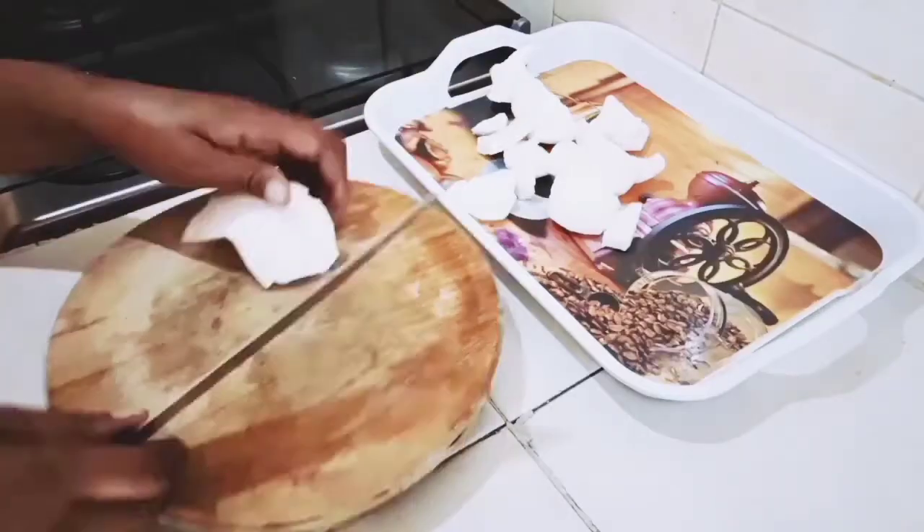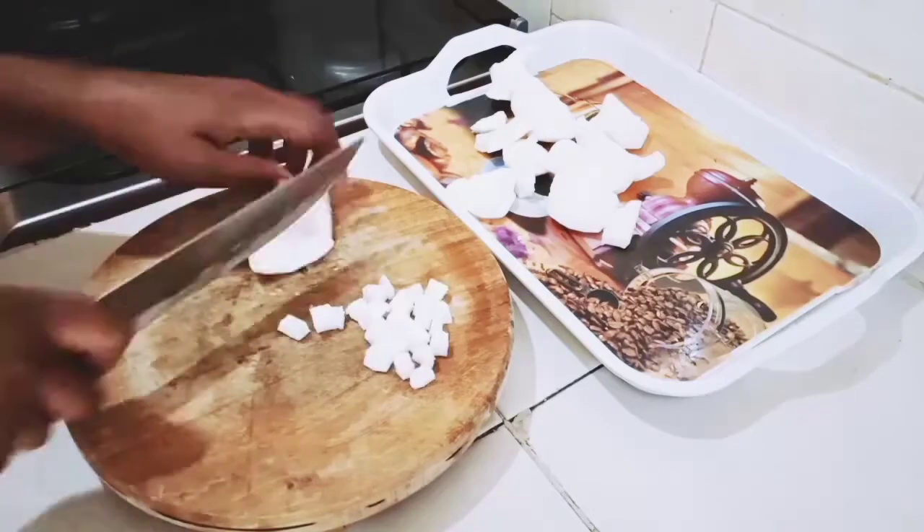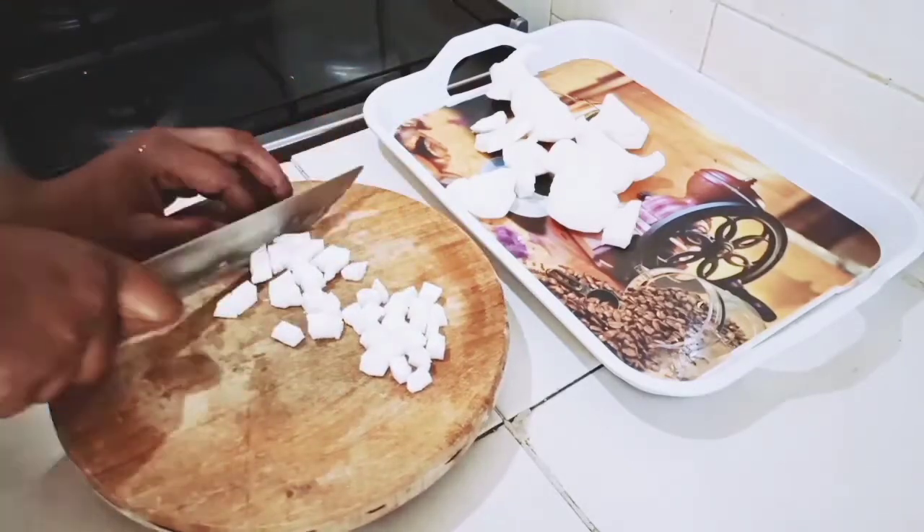Yeah, this is how it looks like guys. So at this point I'm going to be slicing our coconut into very small pieces to make it easier for me to grind.